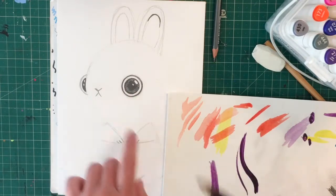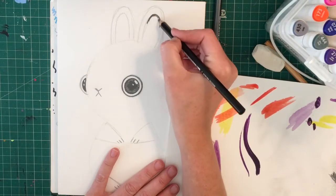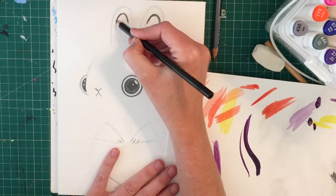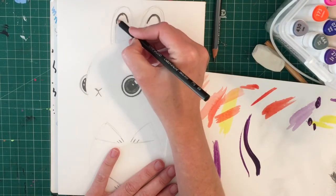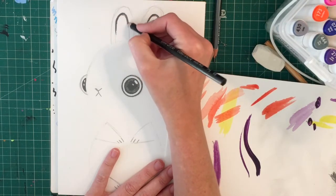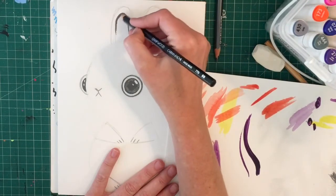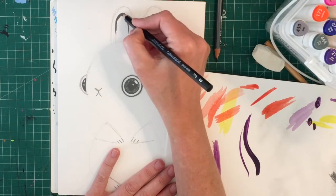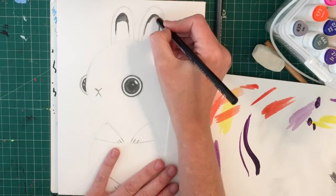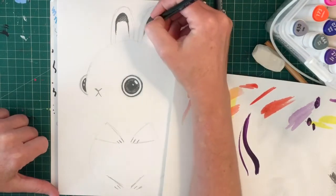Let's check for the absolute darkest areas on our rabbit aside from the eyes. Another area that should look really nice and dark is the inside of his ears. I'm going to go around and make a little dark arch, pressing really hard, and then start pressing a little bit lighter as I'm coming down on both sides, shading that area really dark and then making it lighter by lifting off my pencil.